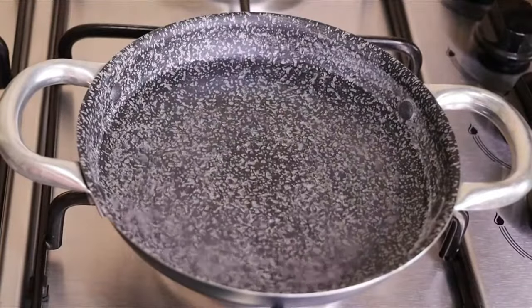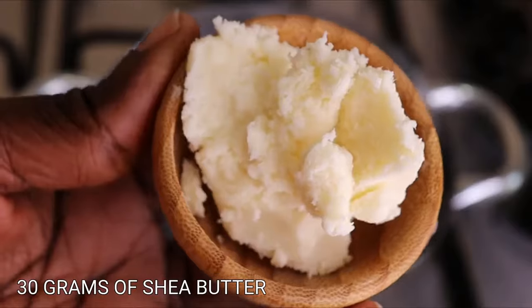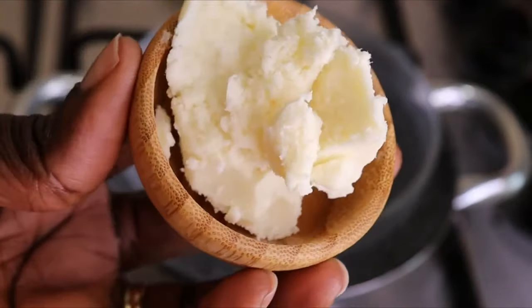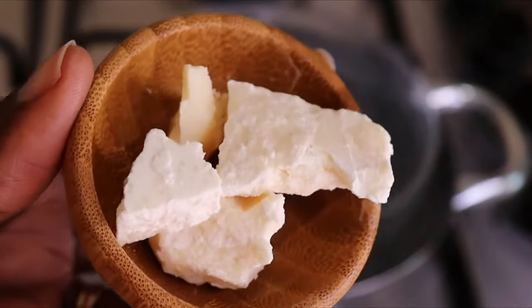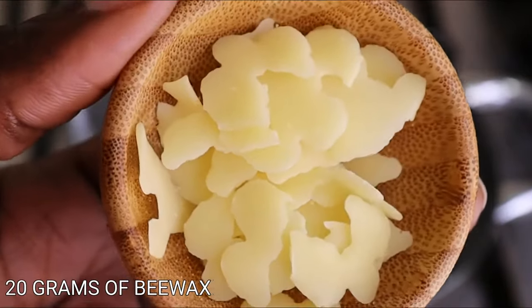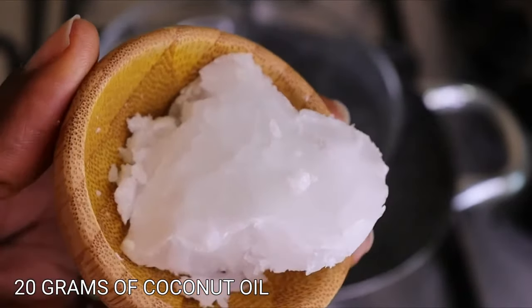After straining, here is the amount I will be working with. Now I will go in with a pot of water and allow it to boil — I'll put my little transparent bowl in for the next phase: the butter phase, using the double boiling method. Starting with my shea butter — you can add any butter of your choice — I will need 30 grams of soft refined shea butter, then 20 grams of cacao butter. I will also go in with emulsifying wax. Then I will need 20 grams of coconut oil.